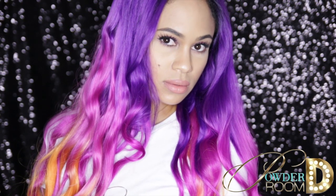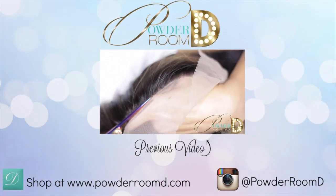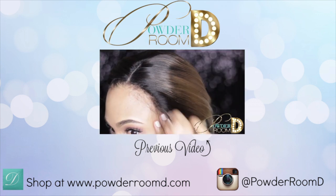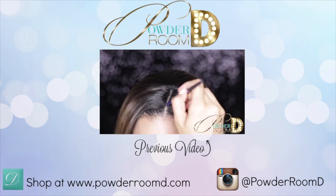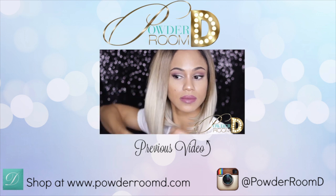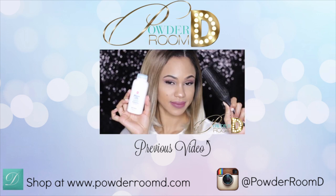I hope you guys enjoyed this super simple and easy to follow tutorial. Please subscribe and thumbs up the video. Be sure to check out our previous video on how to make a synthetic lace wig look natural and shop at www.powderroomd.com. See you next time!